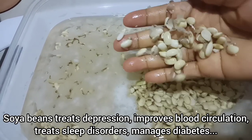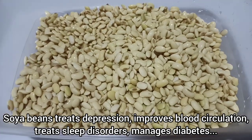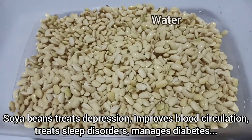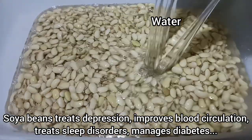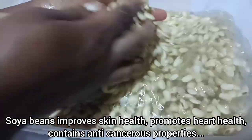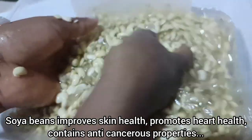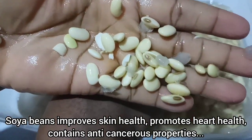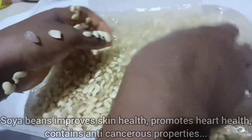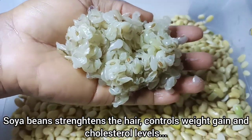Once this is well soaked, when you touch the beans the skin should come off easily. If yours is not coming off easily, you will need to soak for more time. I drained the water and added fresh water to start the washing process. I rub the beans between my palms to get rid of the skin — just the way you wash beans. The skin should come off easily. Even if some skin is not removed, don't worry — it won't affect the milk.